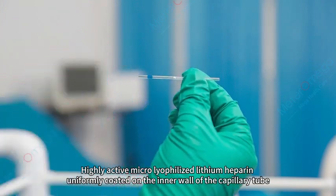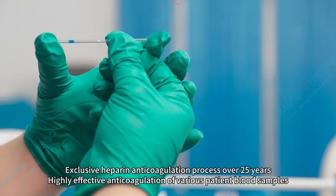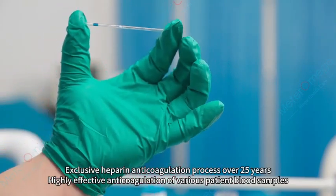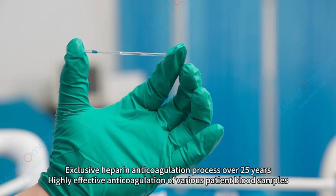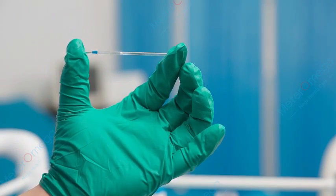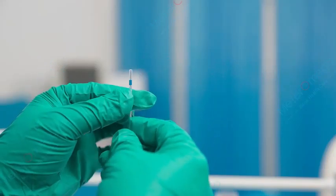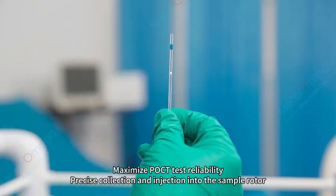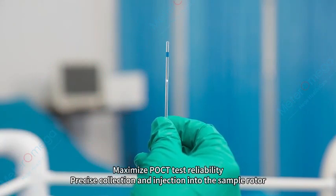The lithium heparin is uniformly coated on the inner wall of the capillary tube using an exclusive heparin anticoagulation process developed over 25 years. This provides highly effective anticoagulation of various patient blood samples with a fixed volume of 100 µL blood collection, maximizing POCT test reliability through precise collection and injection into the sample rotor.